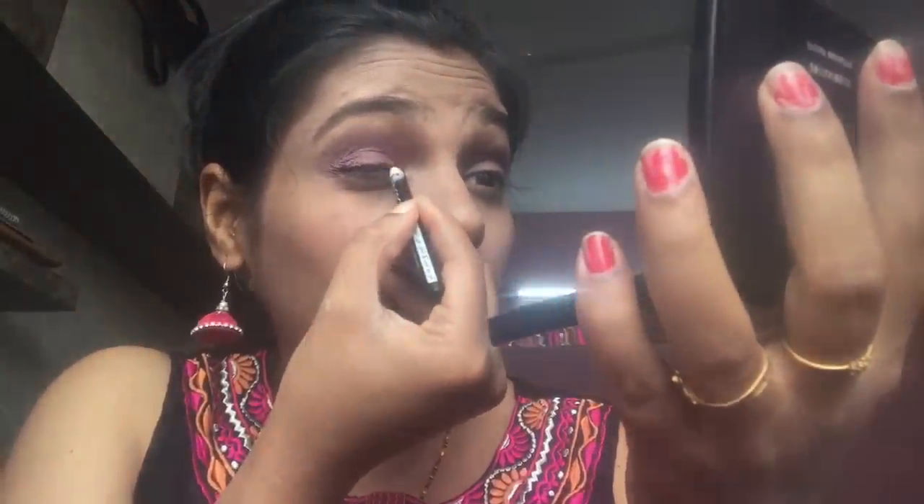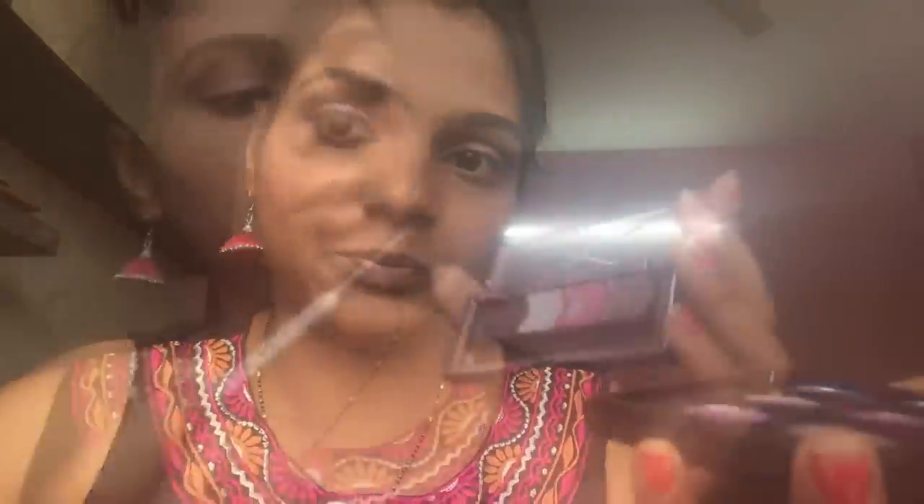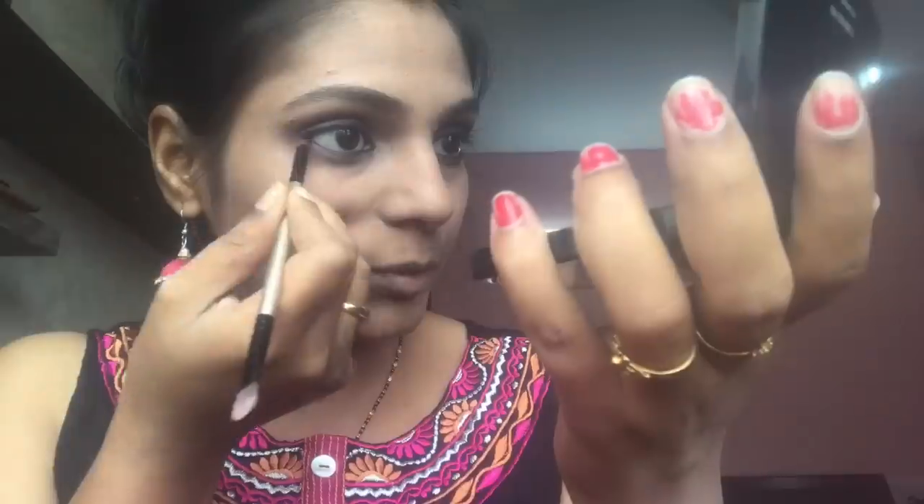I'm taking a kajal pencil and drawing a liner very close to my lash line. With the same kajal pencil, I'm tight-lining my lower waterline as well — not going below the waterline, just placing it on the waterline till the edge. I'm not creating a winged eyeliner today, though you can if you want. Then I'm taking the same dark pink color on a smaller pencil brush and applying it on my lower lid from the outer one-third, connecting it to my upper lid.